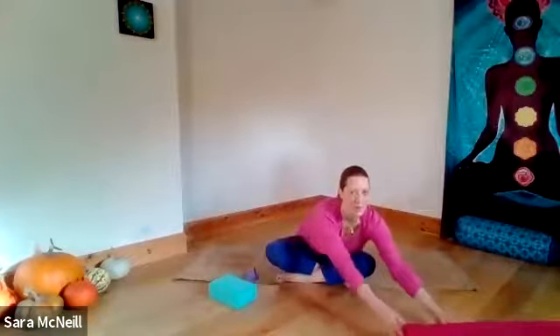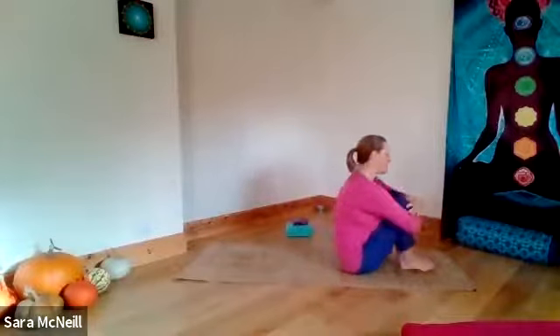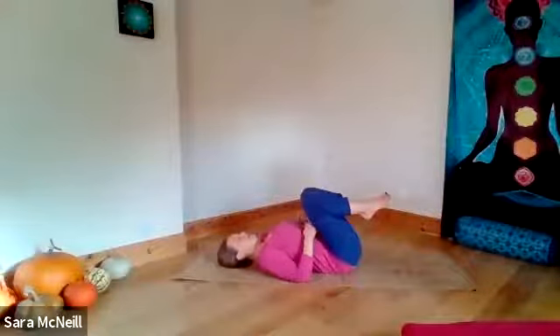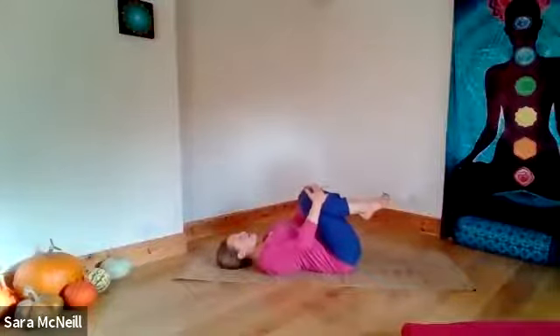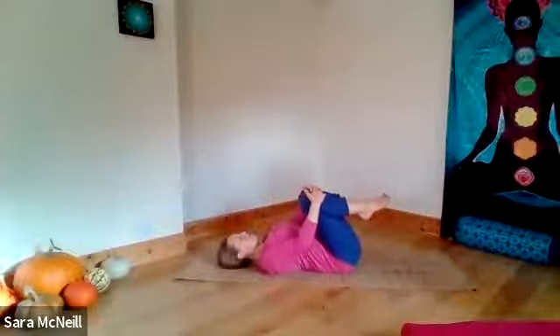We're going to pop our props to one side for the moment and come down to lie on the back. Bend your knees into your chest, hug them towards you, and then rolling down onto your back. Maybe take your hair out as well. We're just going to begin by hugging the knees into the chest. This posture is called apanasana, and it is a really nice pose to help release tension from the low back.